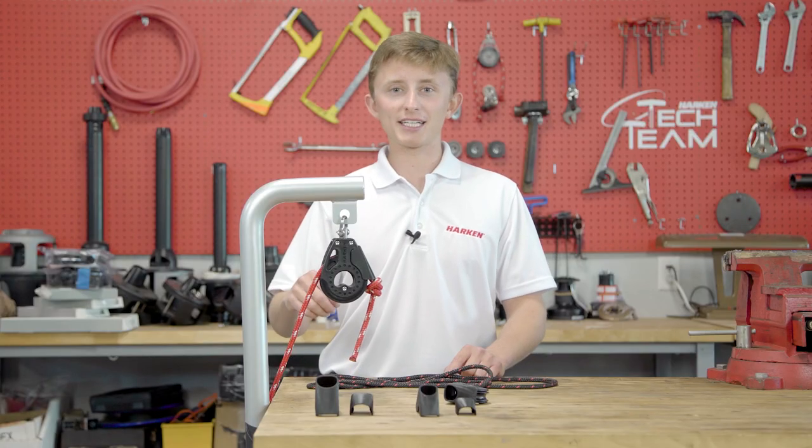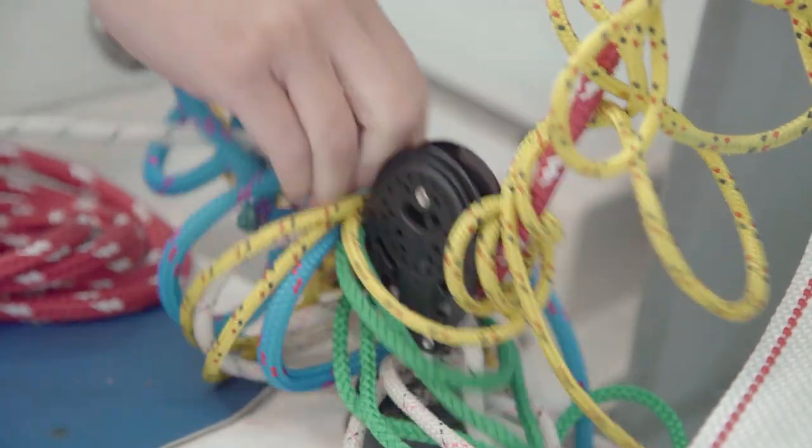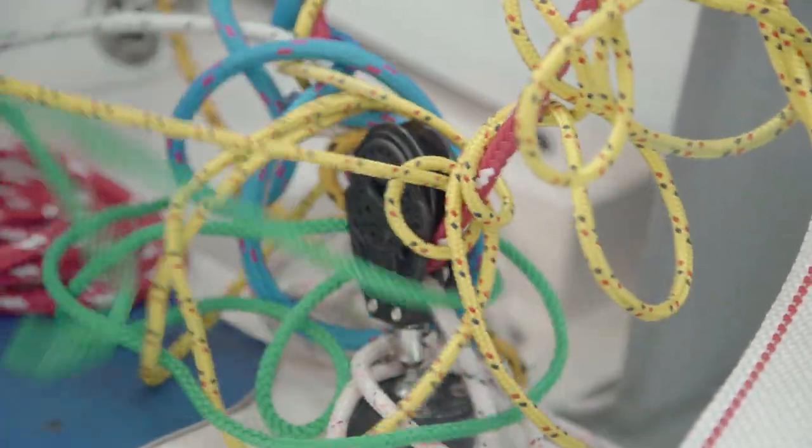You ease the vang, you ease the outhaul, and you ease the Cunningham off, and then as soon as you start to ease the main sheet out to go downwind, one of those lines gets all tangled up and jammed into the main sheet block. You can't ease, you can't trim — it's the worst. It just sucks.